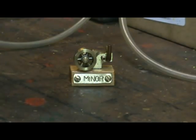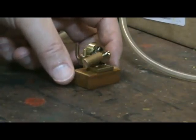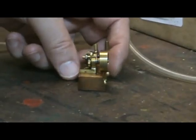This tiny little engine is the Miner, made by Ben Peake in Australia. You can see how small it is — I bring my hand into the picture and turn it round. It's an amazing little piece of engineering.